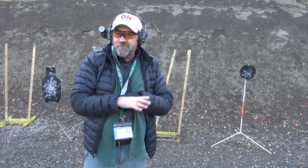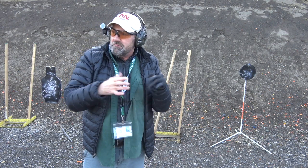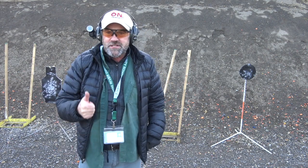This Tippmann Arms is really a fun gun. From 50 yards it's doing its job. Good times.